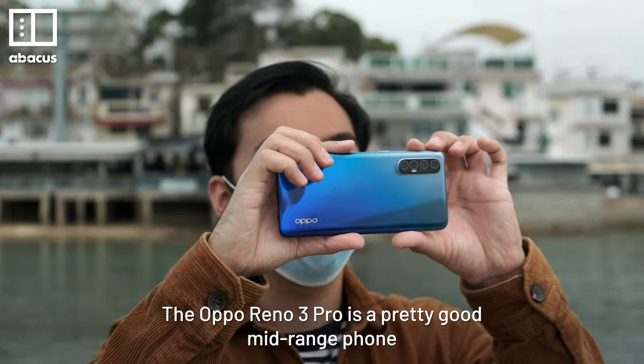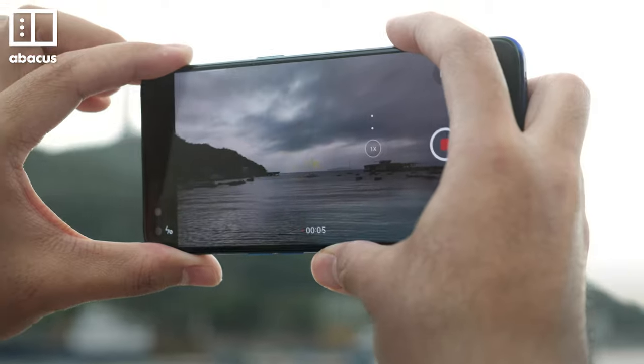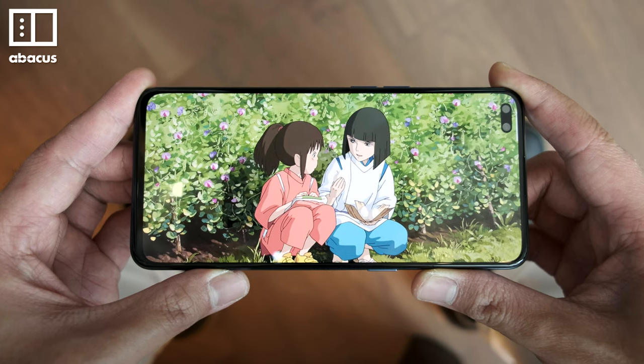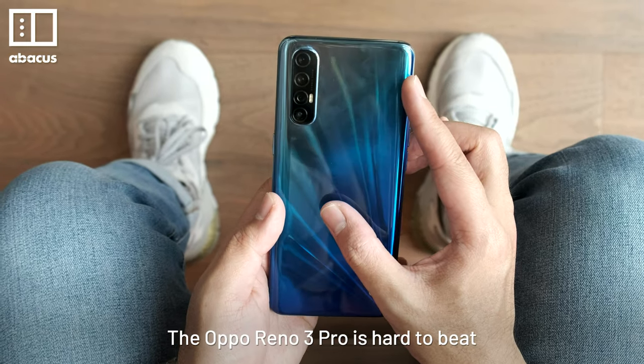The Reno3 Pro is a pretty good mid-range phone. The many cameras and video stabilization make it stand out among its competitors. It doesn't have the power of a high-end handset and the screen isn't quite top of the line. But if you're looking for a mid-range phone that's good at photos and video, the OPPO Reno3 Pro is hard to beat.